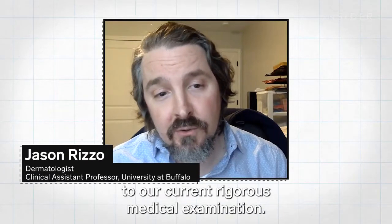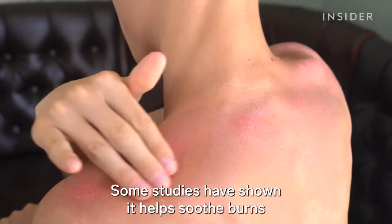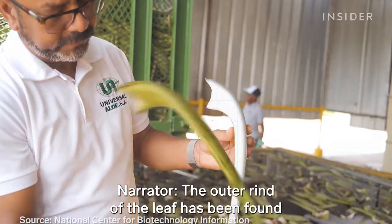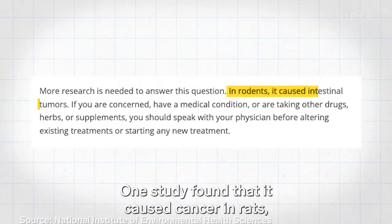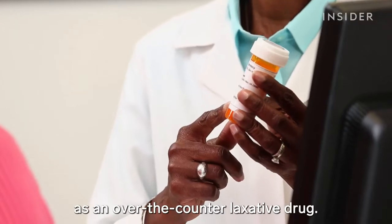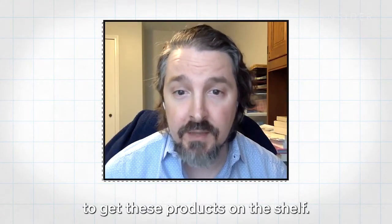The challenge is translating that history to our current rigorous medical examination. Another problem is there isn't clear scientific proof of aloe's healing powers — some studies show it helps soothe burns and speed up healing, while others show no effect. The outer rind of the leaf contains a laxative compound called aloin; one study found it caused cancer in rats, while another found it helped with constipation. The FDA has banned aloe from being sold as an over-the-counter laxative drug. There's no patent on aloe, so there isn't a lot of incentive for companies to fund clinical studies.